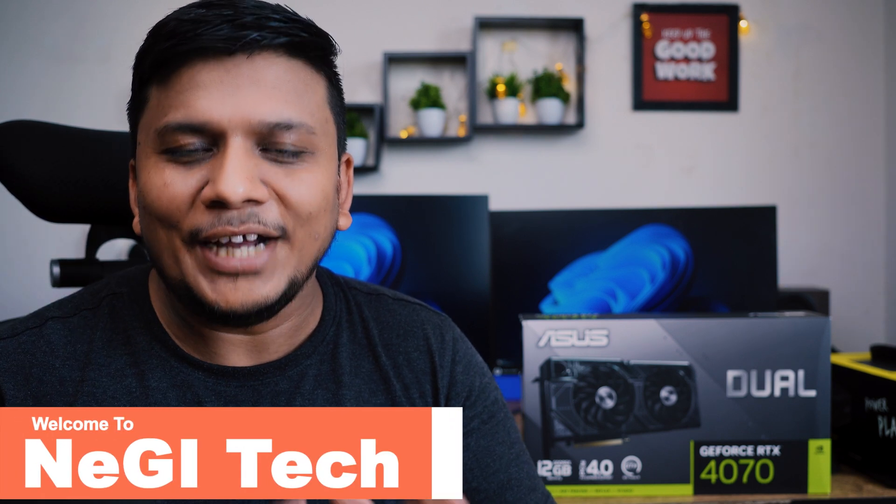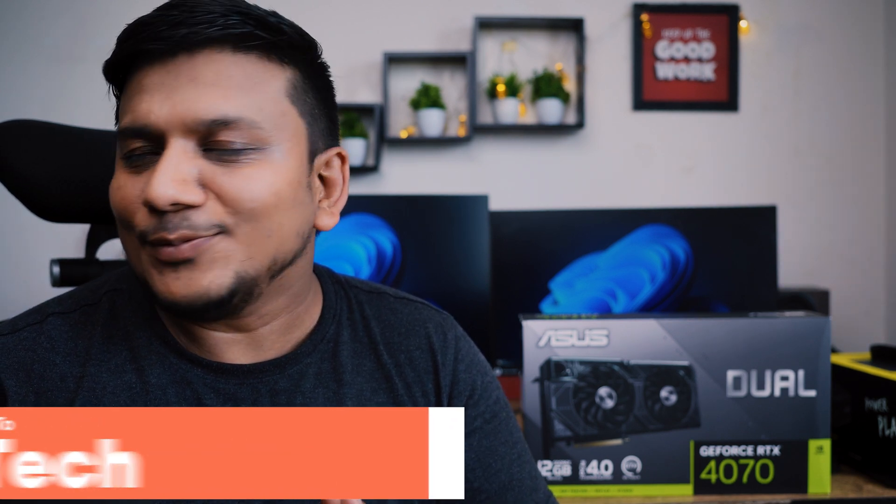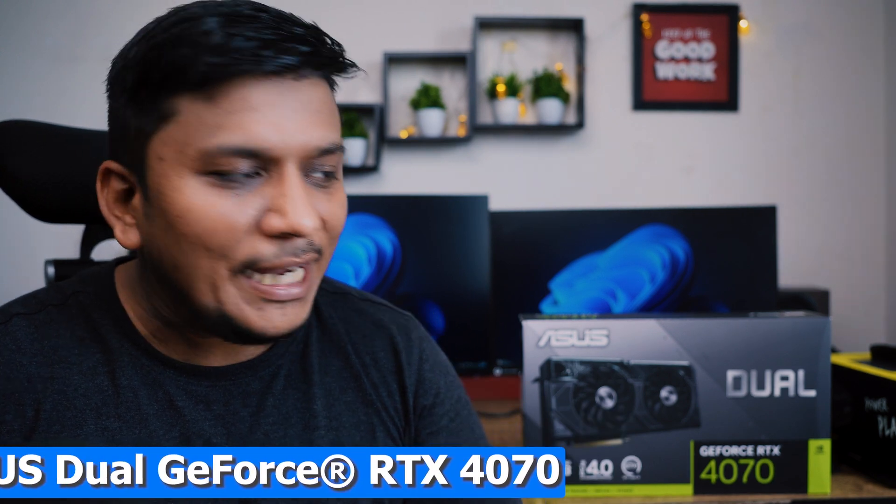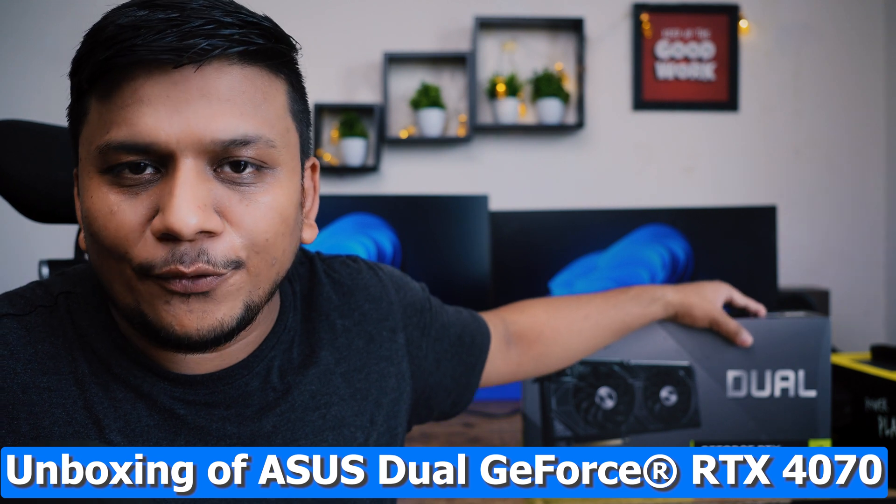Hi there everyone, my name is Preetam and I welcome you all to this channel. Today I'm super excited because I will be doing an unboxing of my latest GPU that I bought for 1440p gaming.